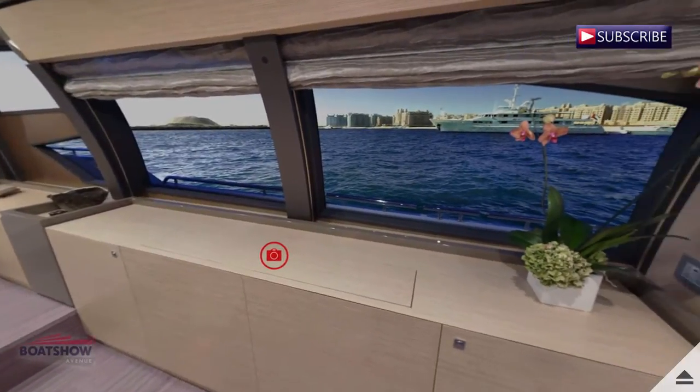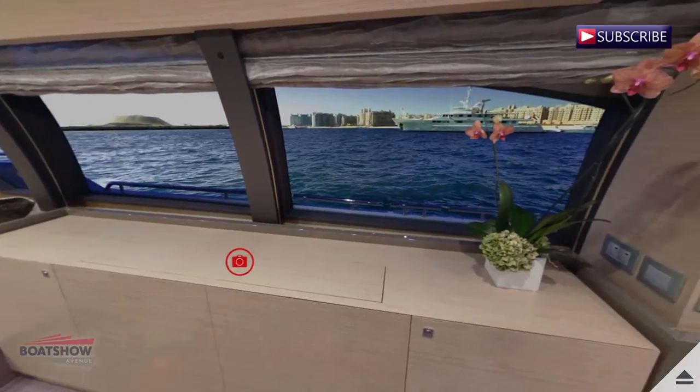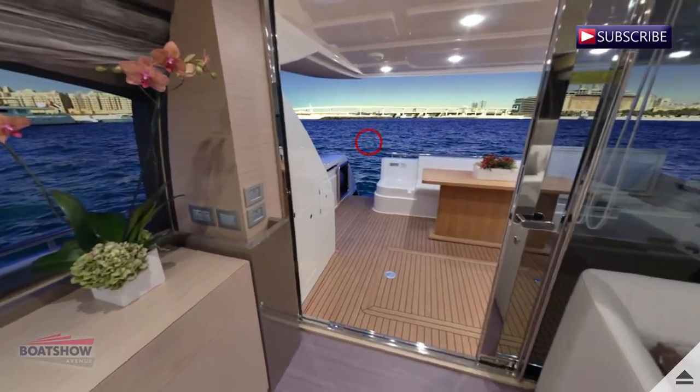The sunbathing area of the Ferretti 750 is available in two other versions: fitted with roll bar and built-in bimini top, or with hardtop and awning.